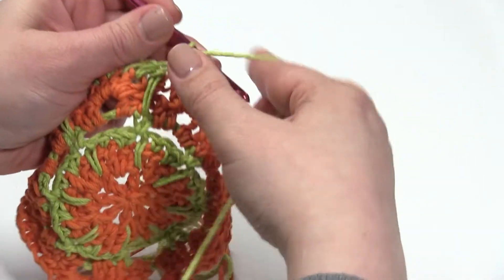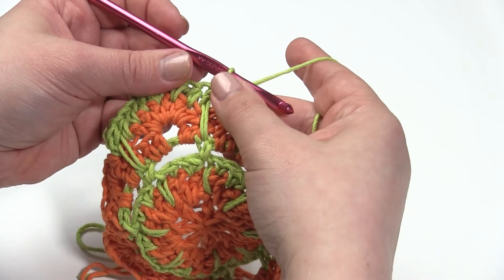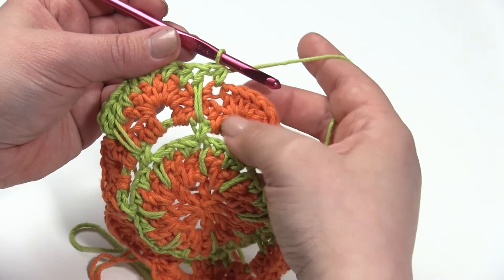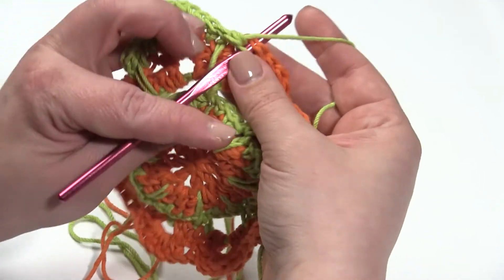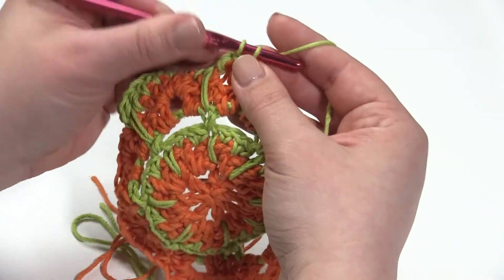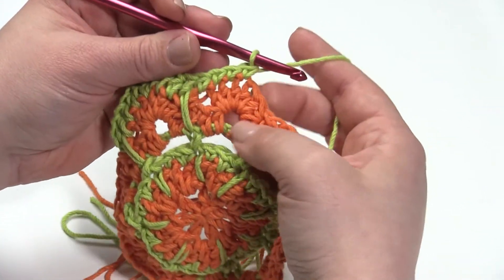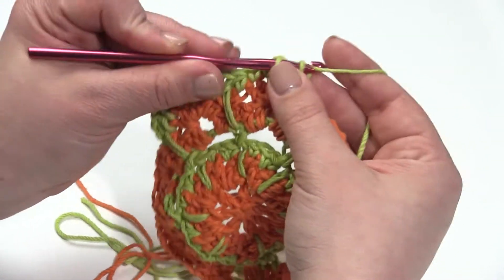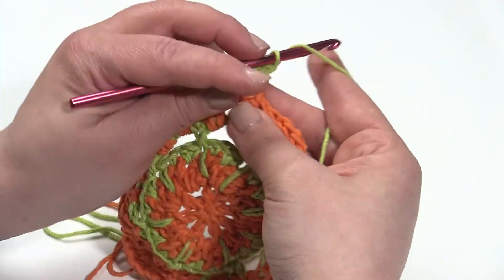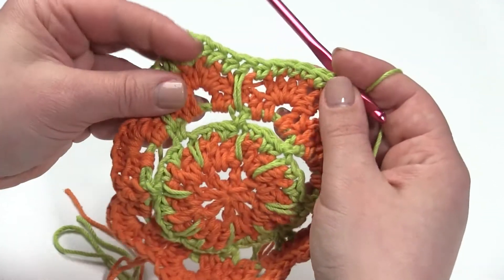Now it's time for another double crochet spike stitch — yarn over, go down all the way to round four, pull up a nice tall loop, pull through two, and pull through two. Then half double crochet in the next half double crochet stitch. Then single crochet in the next four stitches. Then half double crochet in the next stitch, and then we start the repeat again from the beginning. So that means we start with a double crochet spike stitch into round four, followed by half double crochets in the next three.